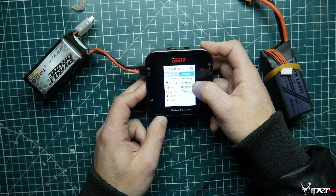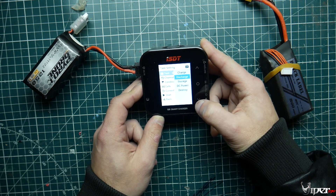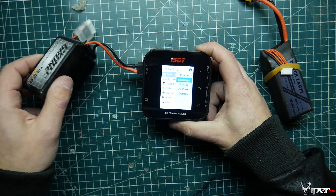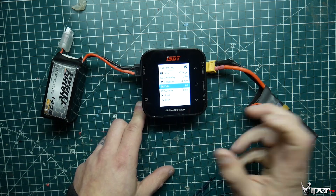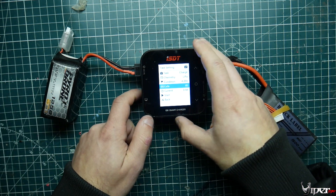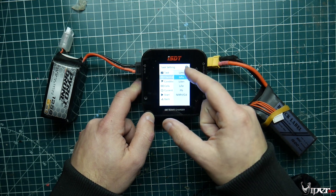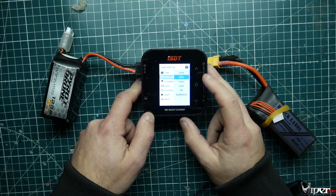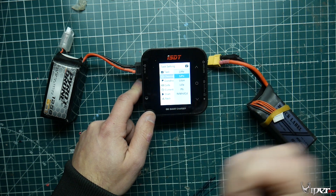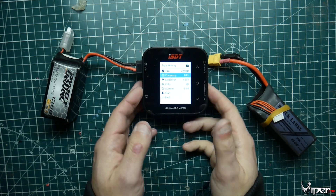We have up to eight cells shown right here, and we can do charge, discharge, storage, DC power, and then we have destroy - which a lot of chargers don't have. If you have a damaged battery you can discharge it to zero volts and then recycle it. For battery chemistry, we have LiPo HV, regular LiPo, LiFe, lithium-ion, PB, NiMH, and more - pretty much any battery you want to charge, you can do it with this one.